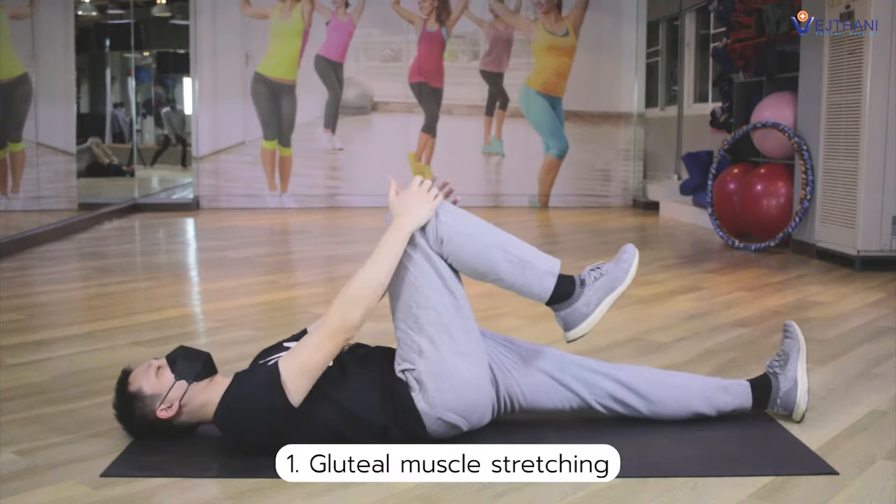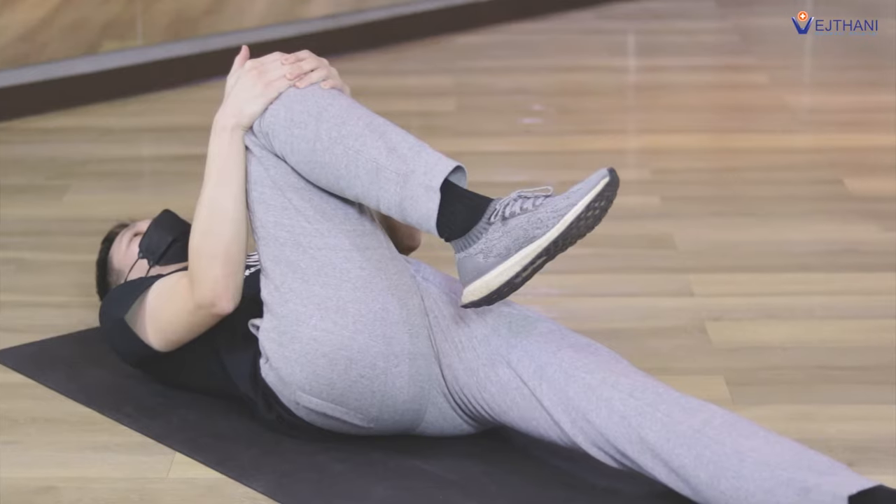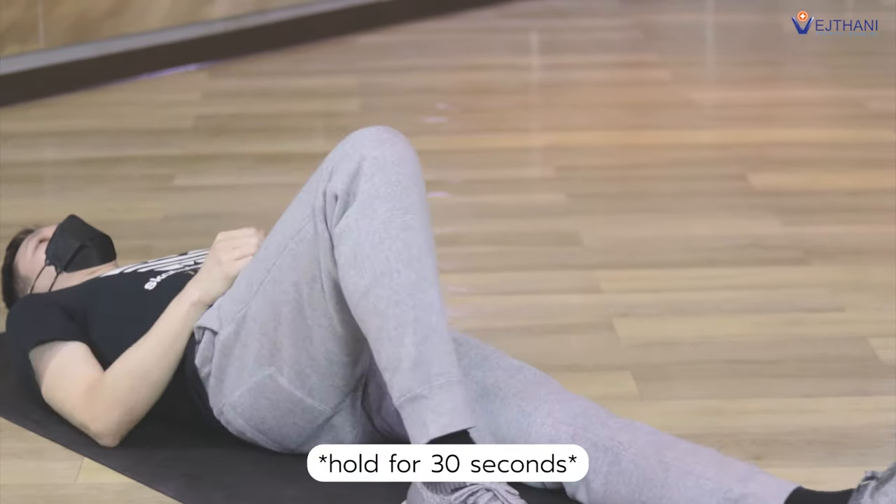First, the gluteal muscle stretching. Lay down on your back and pull your knee with your hands towards your body until you feel a stretch. Hold for 30 seconds and repeat it again.